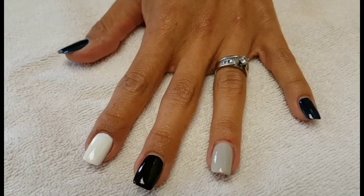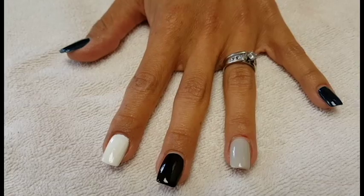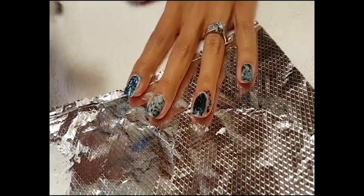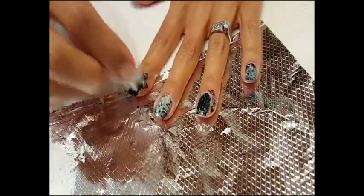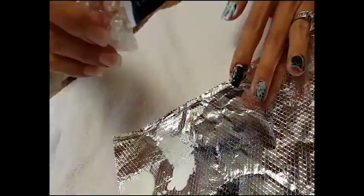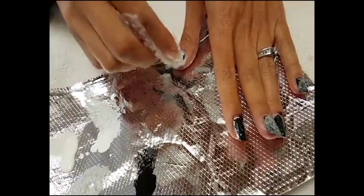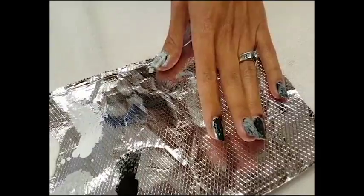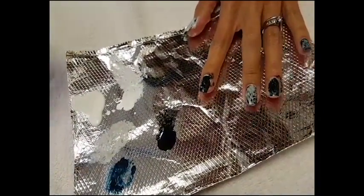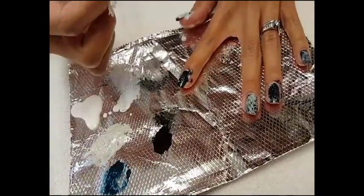Our first step is we have polish — we're going to apply just one coat so that it doesn't make the nails too thick. You can choose your colors, whatever you feel like, to make the contrast. You can take some white here.